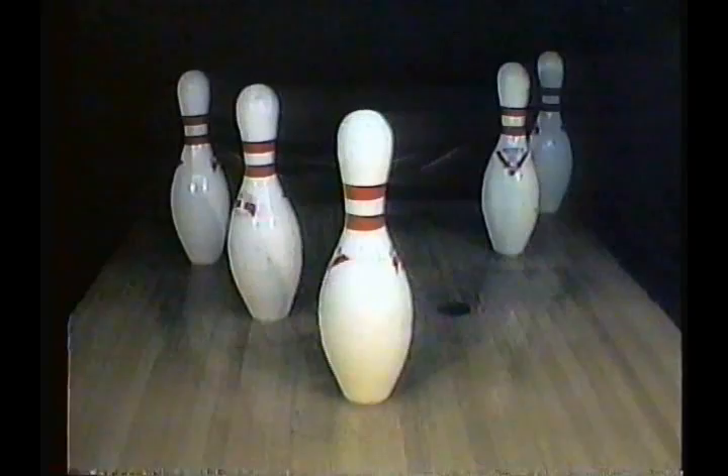When I was growing up and learning how to bowl, I left the washout — the 1-2-4-10 or the 1-2-10. Left-handers left the 1-3-6-7. Nowadays, though, in the modern tour and contemporary bowling, those pins have company, and that company is the 6-pin.